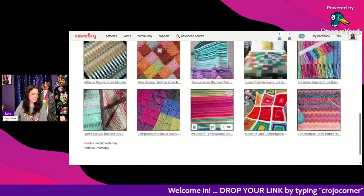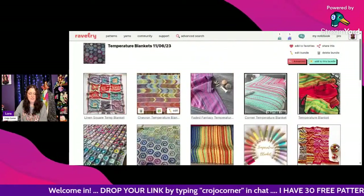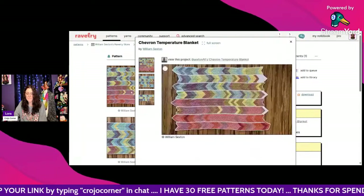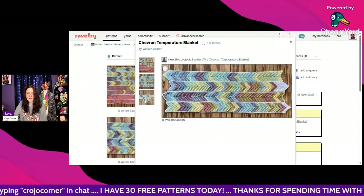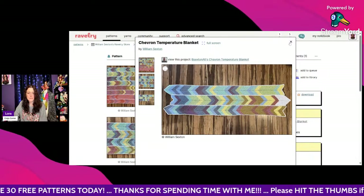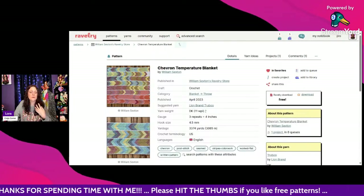Cammie likes the second one — the Chevron Temperature Blanket! That one's really cool, isn't it? It looks more masculine. That one is by William Sexton — very nice.